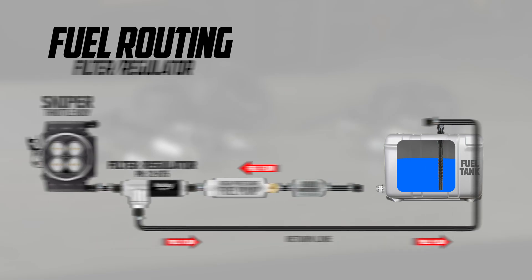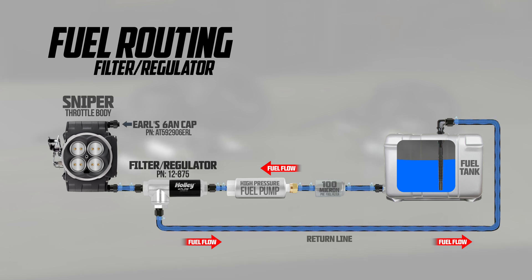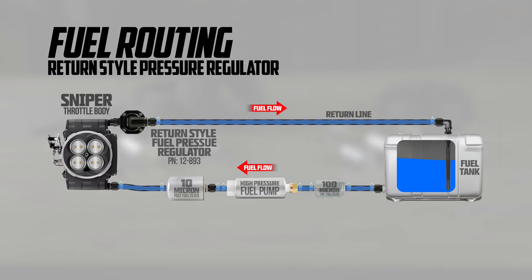It's worth mentioning that if you don't have the room or want to run a return line all the way back to the tank, Holley has a great filter-regulator combo that will drastically reduce your return line, with a replaceable filter element and a fuel pressure regulator built in. Holley EFI's filter-regulator combo makes your return line much shorter, minimizing fuel line plumbing — there's no need to mount a regulator in your engine bay. Another option is a compact return-style fuel pressure regulator designed to be mounted inline on the throttle body. Any one of these options will simplify your fuel system installation.